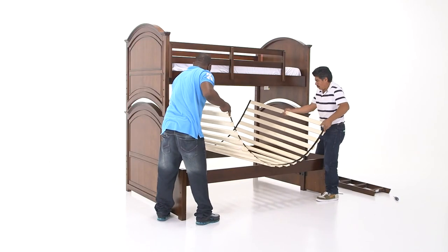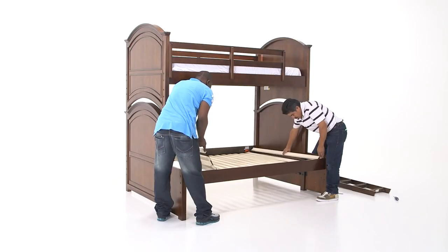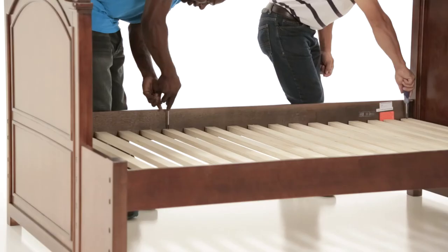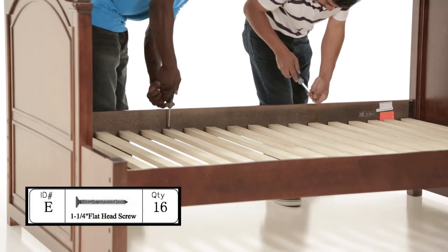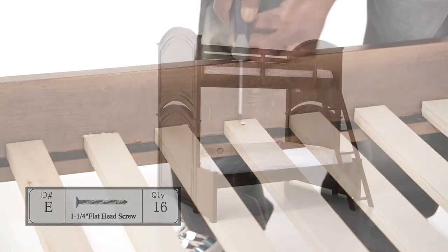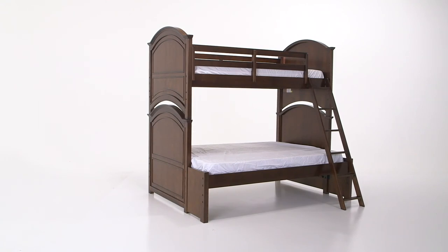Now you're ready to install the full-size slat roll on the bottom bunk. Lay out the slat roll with the pre-drilled holes facing upwards and spread it out from end to end. Then assemble the slat roll to the bed rails with the 1 and 1/4 inch flat head screws. Each bed rail gets four screws for a total of eight connections. The bunk with full-size bottom extension is now complete.